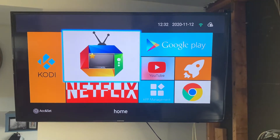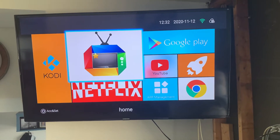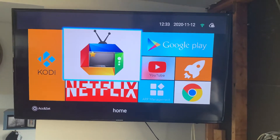Hey there, Mark here with another video. This one is showing you when you get your new Android box, how to set it up and how to navigate for the first time. This is your home screen that's going to load up once you get your box all connected, but for now let's go to your box for a moment.